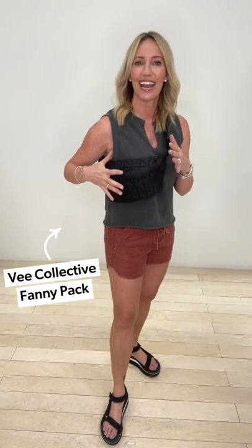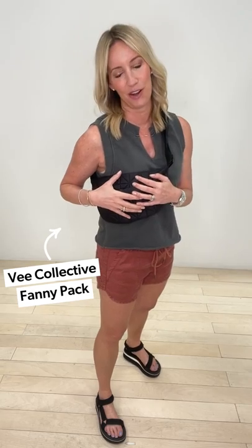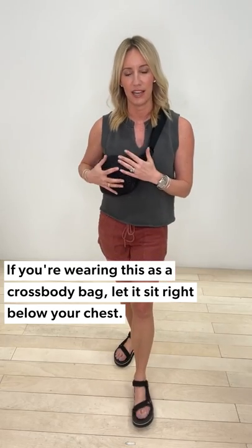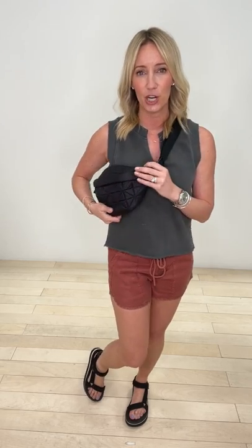Last but not least — I snagged this the second I saw it: the Collective belt bag. I'm wearing it as a crossbody; it's got a really nice thicker strap and you could easily wear it as a belt bag or a little bit lower. I like mine sitting either right around my chest or slightly below for easy access. This guy is bigger and deeper than other belt bags I've seen — absolutely one of my favorites. The quilting design makes it so fabulous, and it's a nice shape that slides right under your arm without a lot of bulk.